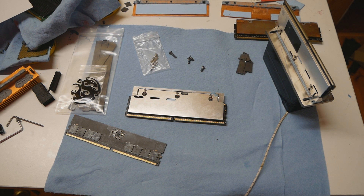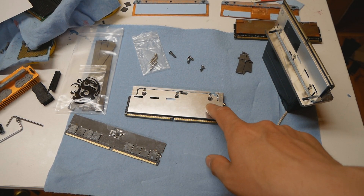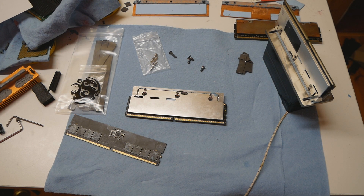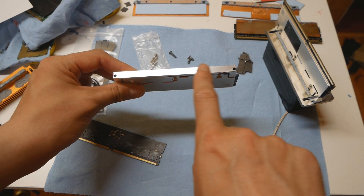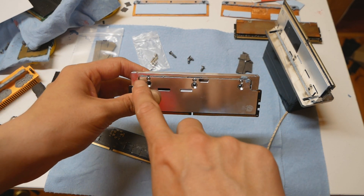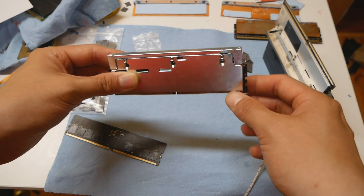The worst part about these memory heatsinks is compatibility. They don't have the same mounting layout as the original Corsair Dominator GT, so you can't just buy these and attach them out of the box to common water cooling blocks or memory LN2 containers from other vendors. The mounting screws are on the far edges of the heatsink, whereas the Dominator GT mounting holes are more centered — that's a problem.